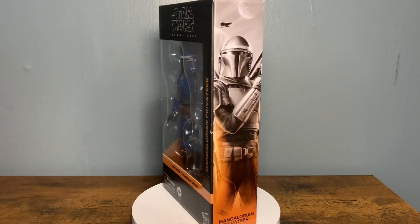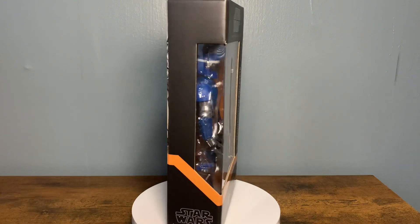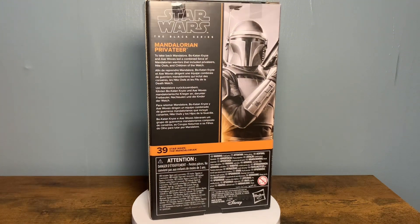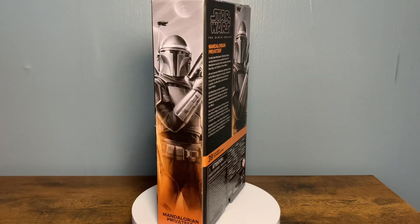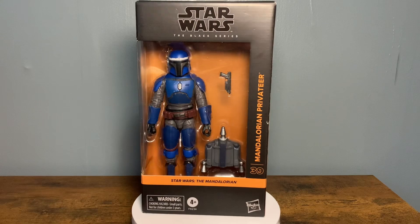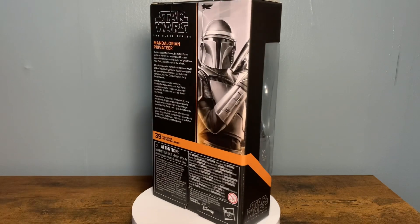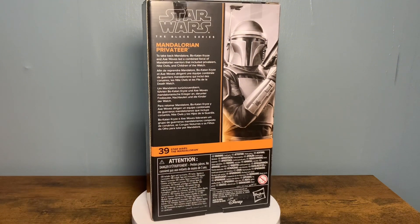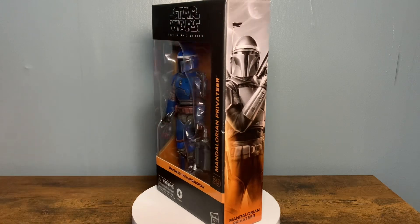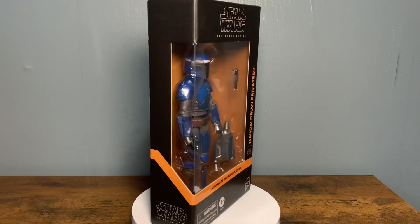Getting on to the figure, it is pretty much a Death Watch Mandalorian body with a little bit of retooling and kit bashing with Din Djarin Mandalorian and a couple other pieces. But for the most part, it is the Death Watch Mandalorian with some different overlays and retooling. It's a pretty good looking figure, man. I've seen it at Target and I've seen it in person. Clone Troopers and Stormtroopers are pretty much like Mandos — you can never really have too many. And by the time you get them on the shelf and they're all together, they just look so freaking dope together.